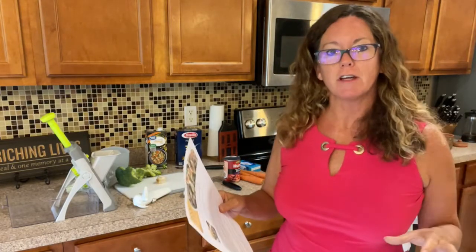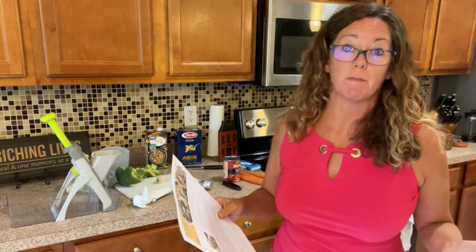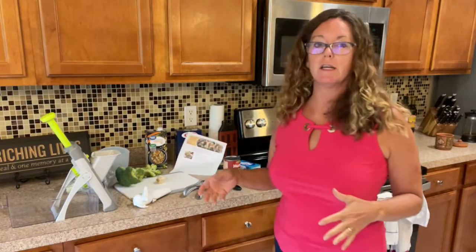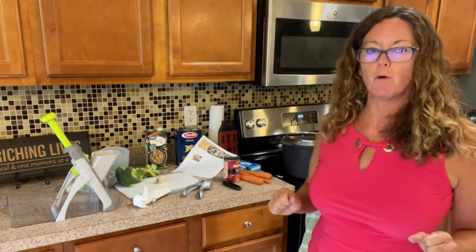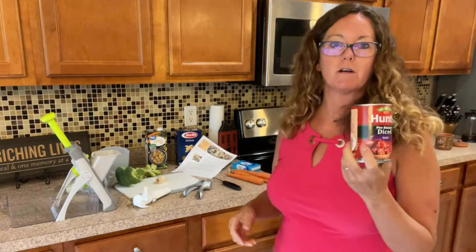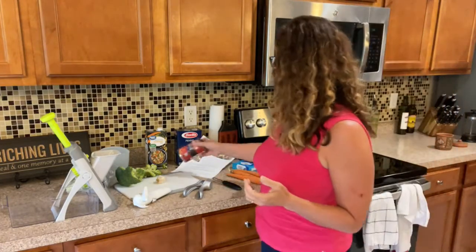It's got a lot of vegetables. You can do some substitutes if you don't like certain ingredients and you can really make it your own. This recipe calls for carrots, broccoli, and sun-dried tomatoes, but some people in the home don't like sun-dried tomatoes, so we're going to use a can of fire-roasted tomatoes instead. You can substitute what works for your family.